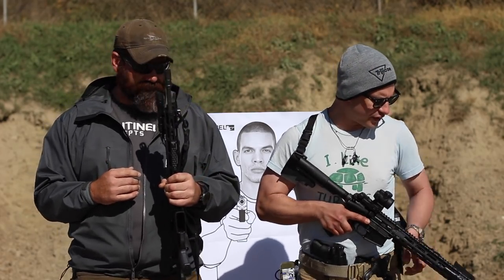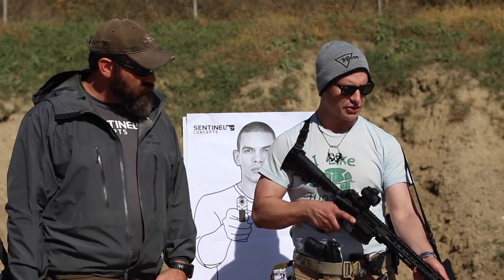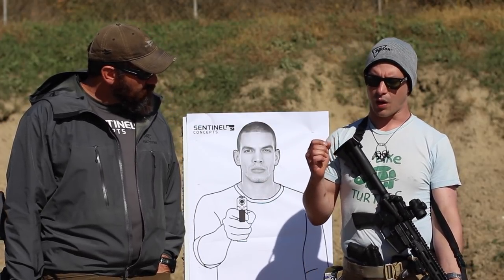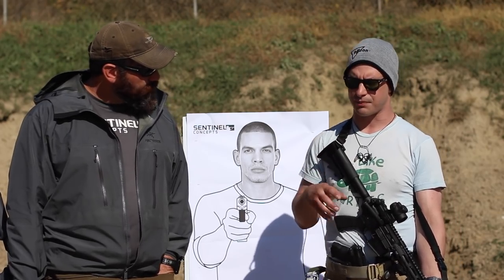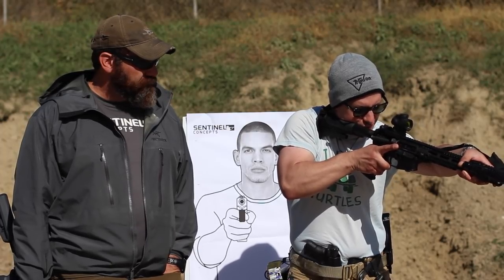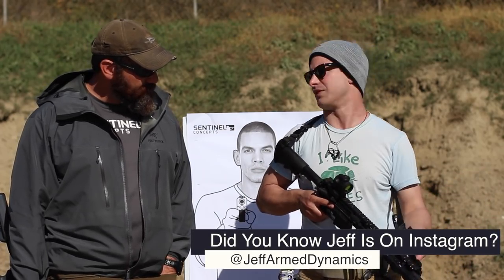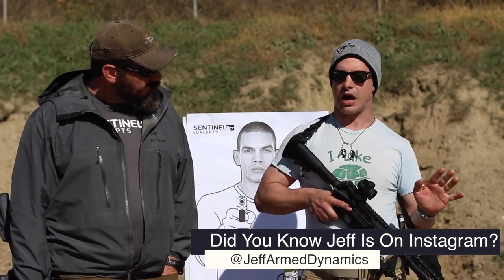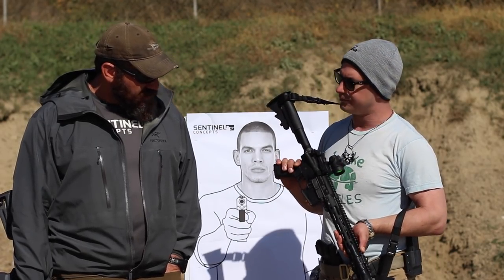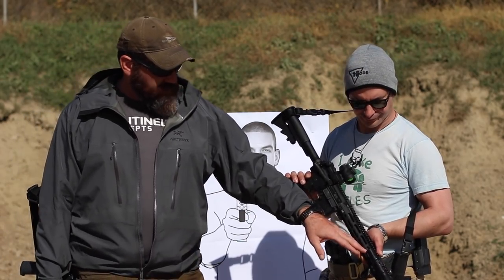Where does it go? Well, that's a good question. I typically run them on the opposite side because I want to know exactly when I'm activating that light as opposed to a negligent type thing — I want it to be a conscious decision. When I bring my hand over the rifle, it does obscure that sight picture a little bit. But there's also the sling right there, and getting tangled is very annoying to me.